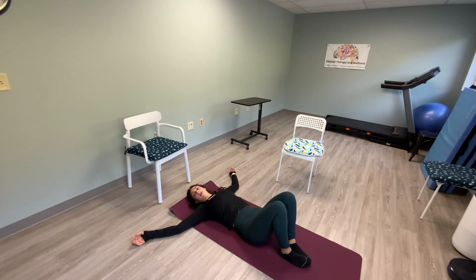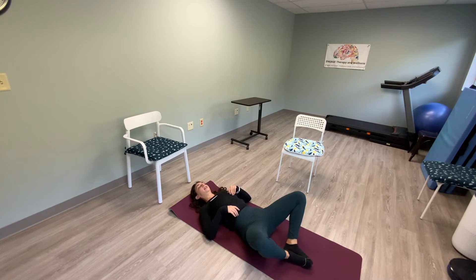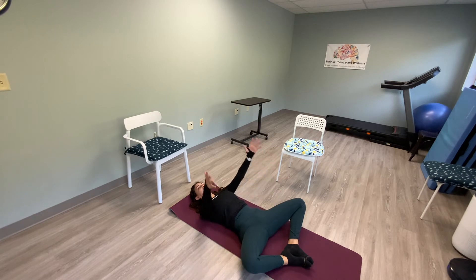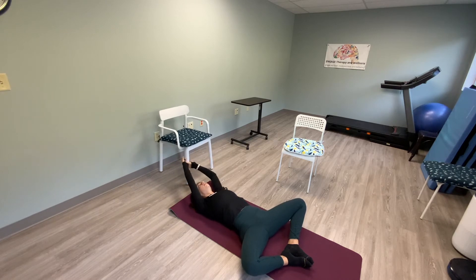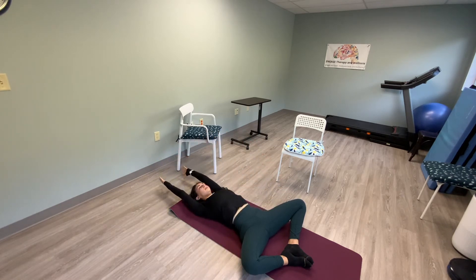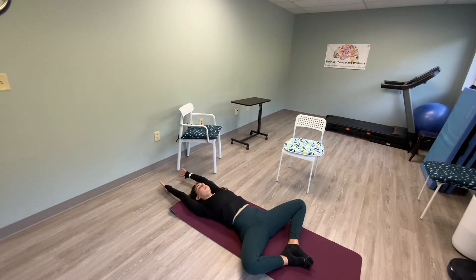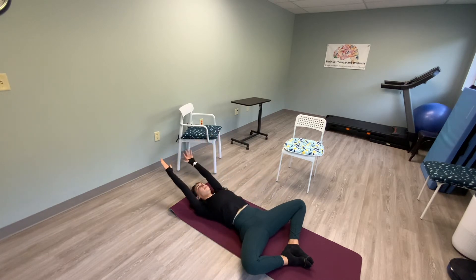Bring your feet together touching and open up your knees — this is called butterfly stretch. Bring the soles of your feet together, or as together as they get, and just let your knees hang heavy. While we're in this position, bring your arms down by your sides, lift them all the way up thumbs up, and back to the floor. With breath work: inhale as you lift your arms up, exhale as you go down.